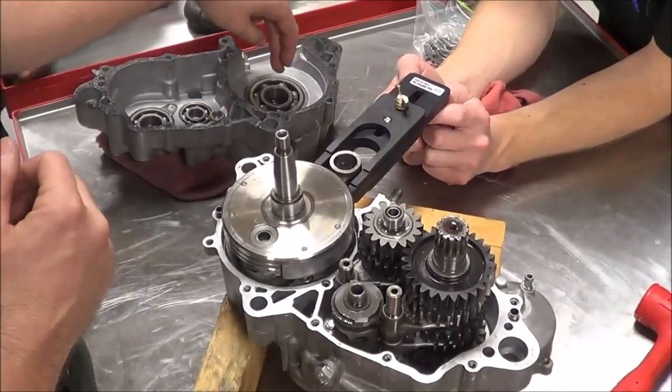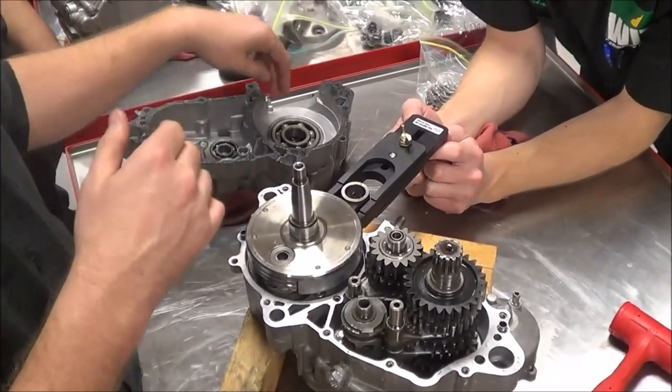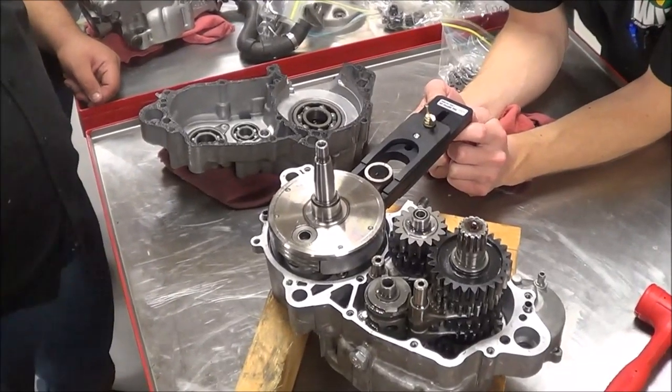Normally I'll put the crank seal on afterwards, but on this Kawasaki the crank seal has to be pushed from the inside, and that doesn't give us the luxury of doing the crank seal later on. So we absolutely need to do this on this vehicle.